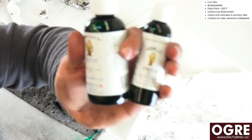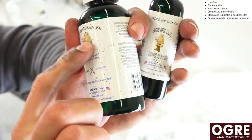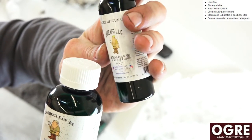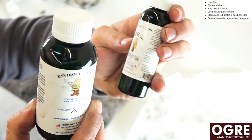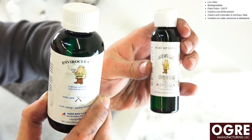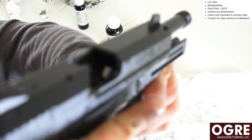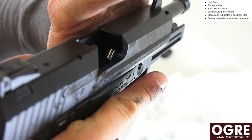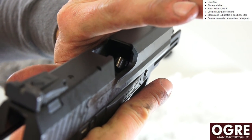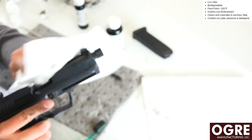Alright folks, there you have it — a quick look and cleaning using the Ogre Manufacturing EnviroClean FA solvent and the Ogre HP gun oil. Very, very low odor for both, and both are environment friendly. Overall really nice products. I like the way it cleaned — cleaned really fast. The entire feed ramp on this USP was basically caked black, and I just let the solvent sit on there for maybe two to three minutes and it literally ate right through all the carbon buildup, allowing me to just wipe it clean. Very impressed overall.